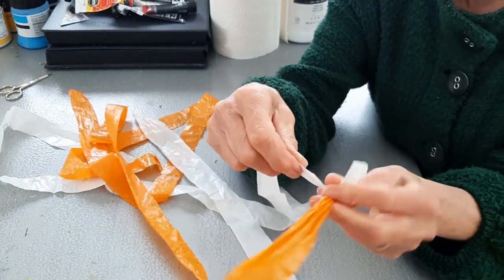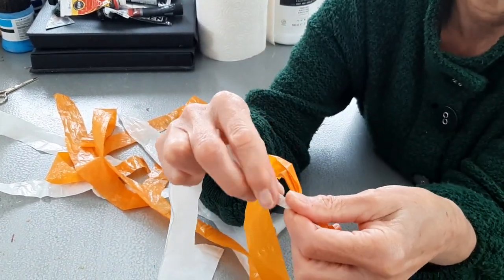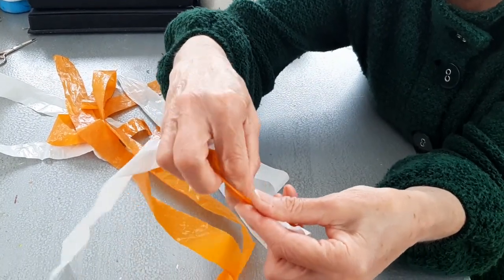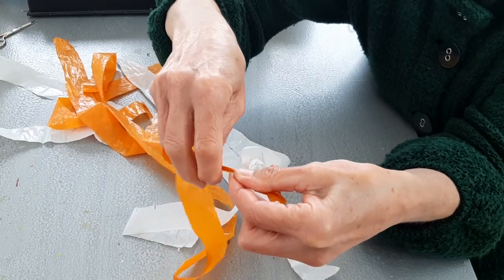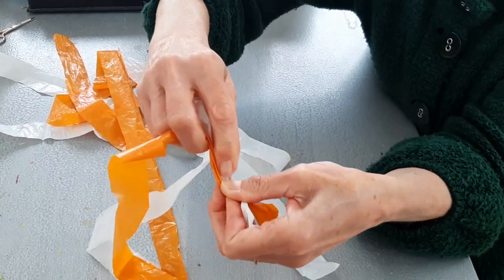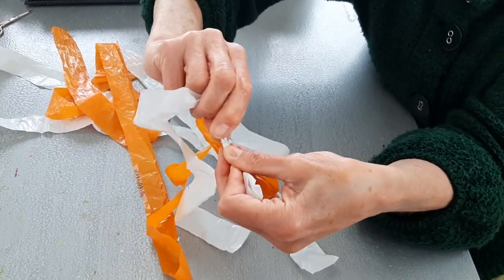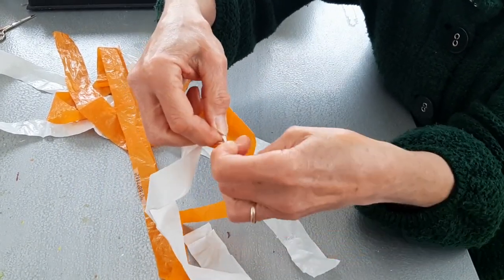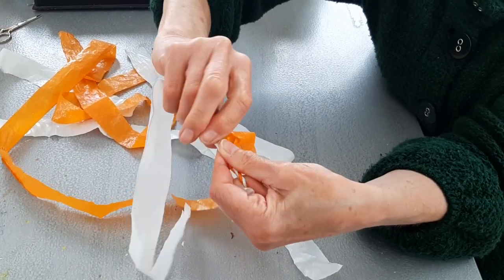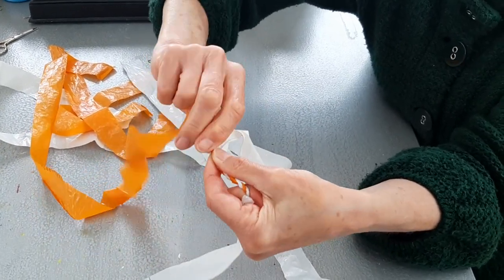Right, ready to start. It's very straightforward - all you do is take the one that's at the top and twist it away from you. Then you swap it with the other one and twist that away from you. Then you swap it over again and just keep doing this: twist, swap, twist, swap. It feels a bit fiddly to start with but you kind of get used to it and work out how to hold it so you get a good grip.